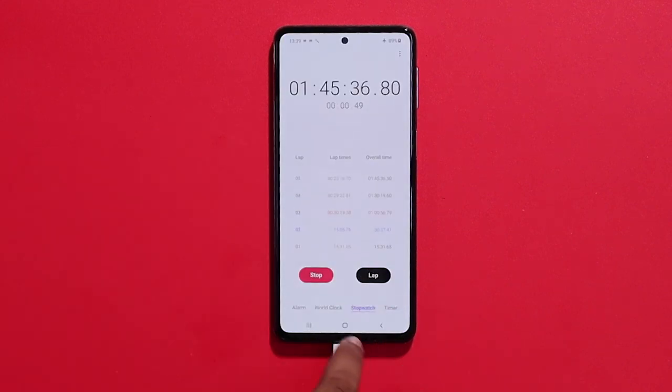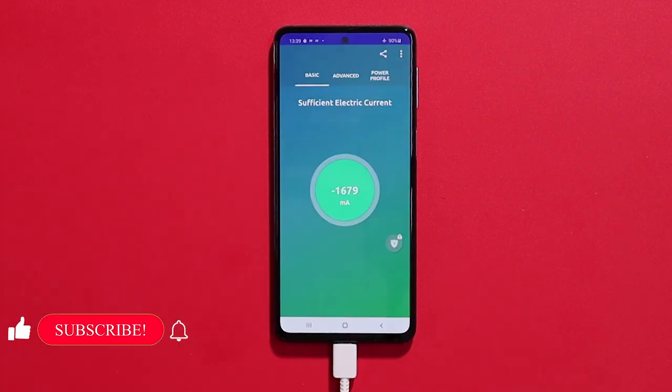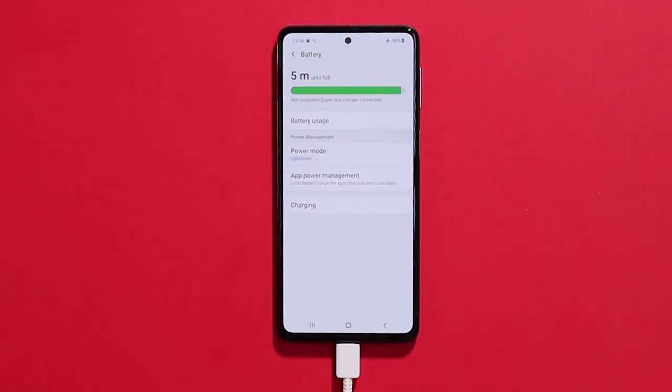When the battery reaches 90%, the charging rate drops. The charging rate is 2A and the remaining charging time is approximately 20 minutes.